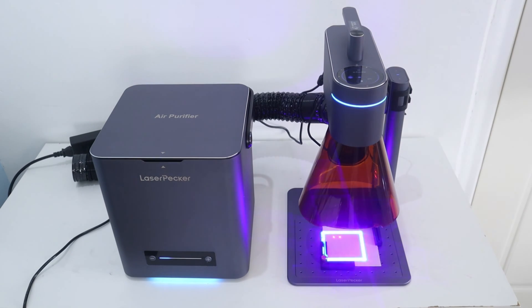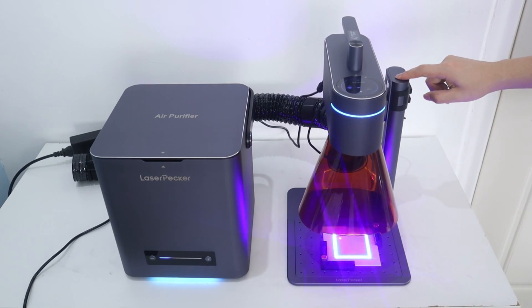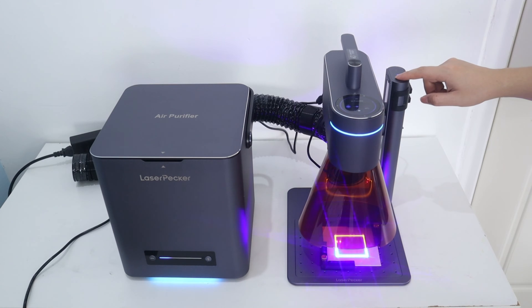Regarding the laser focal setting: during the preview process, we need to press the up and down buttons to move the laser unit. When the two red points overlap into one point, that means we have set the correct laser focus.